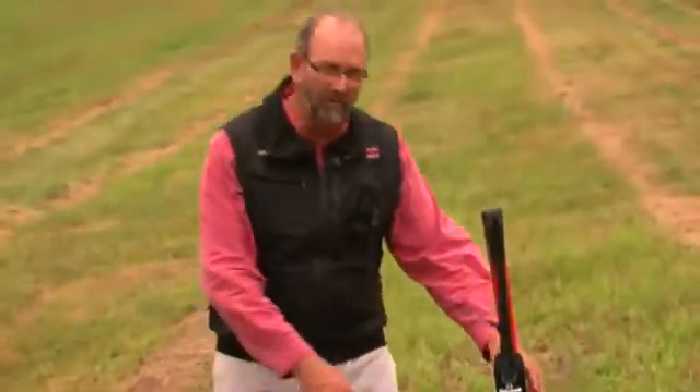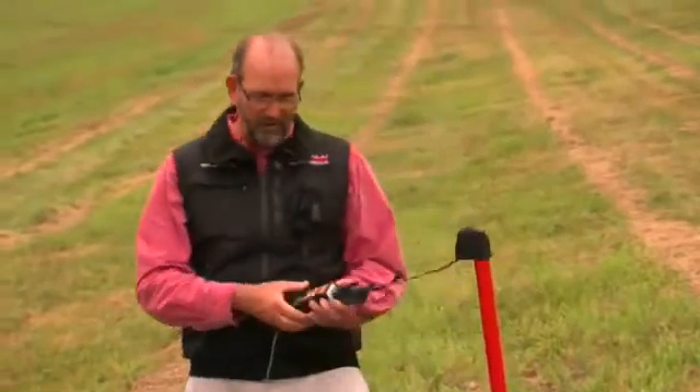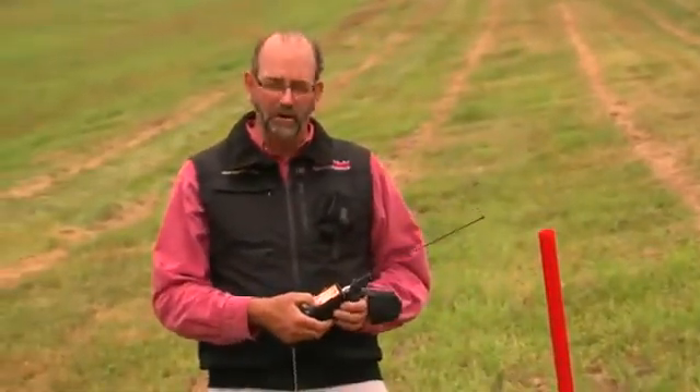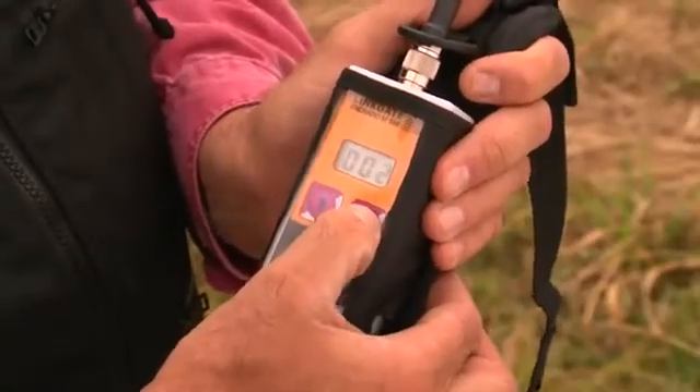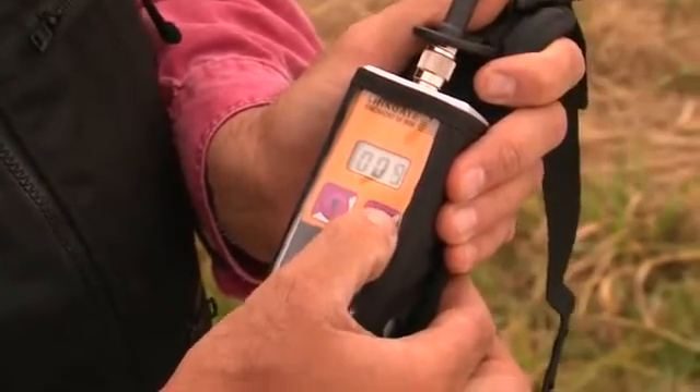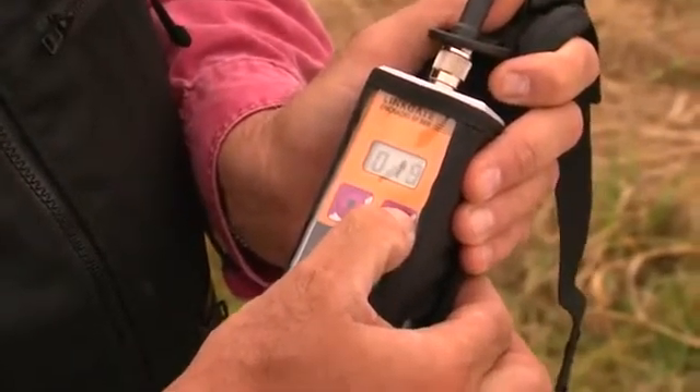When the athlete comes up to the start, they're going to grab the bib ID transmitter and put in their competitor number. They're then going to input their unique ID or race bib number with the arrows up or down as needed.